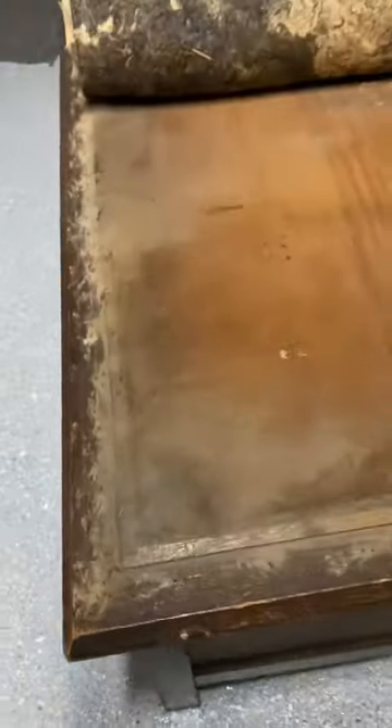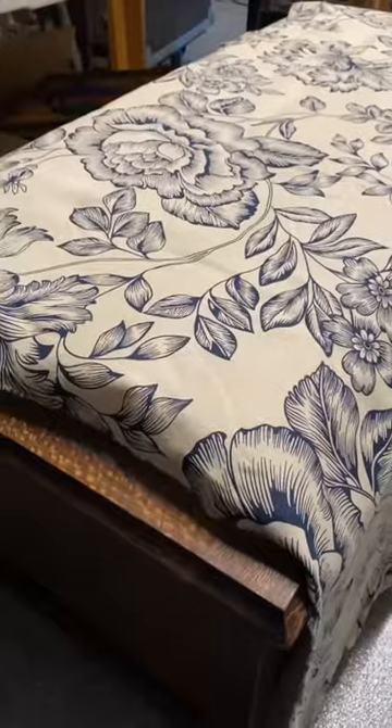I found some padding underneath, and what was underneath was wood. Now most of the box was an old shellac finish, so I used steel wool and methylated spirits to bring back that beautiful finish.